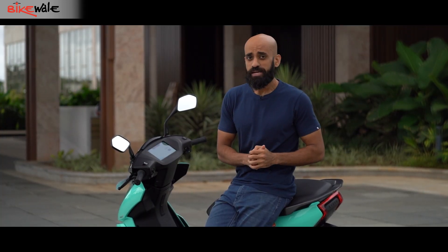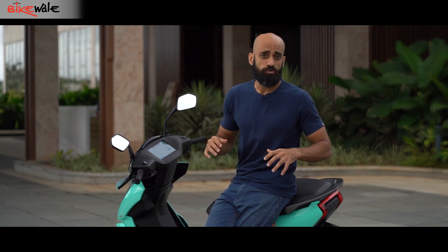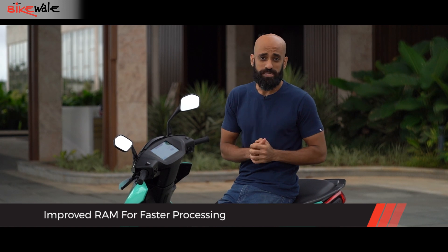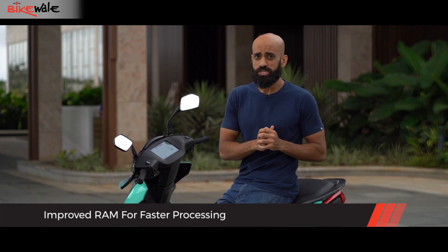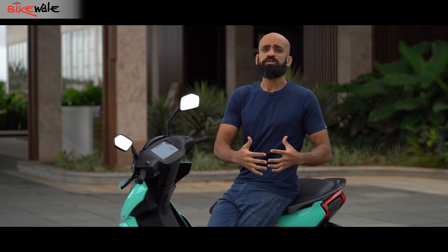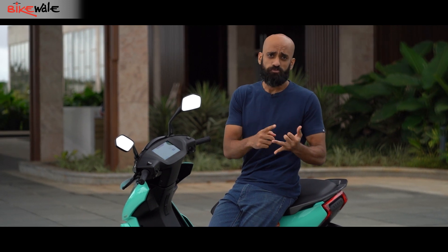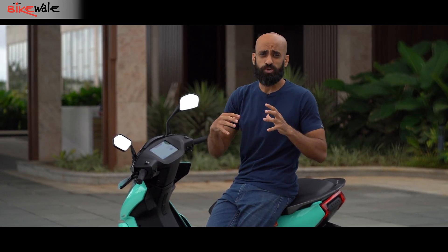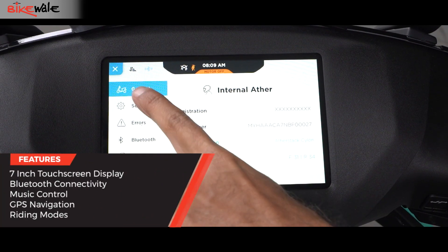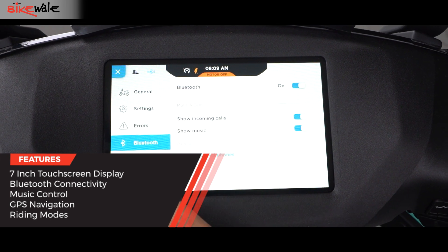Apart from increasing the battery capacity, Ather has also improved the user interface by increasing the RAM on the 450X 3rd generation. This electric scooter gets 2 gigabytes of RAM as against 1 gigabyte on the 2nd generation model. In the long term, this will allow Ather to introduce more features, including offline maps and a voice command system, though that's way into the future with no confirmed timeline. In the short term, it improves the overall experience and makes the UI noticeably smoother than on the 2nd generation model.